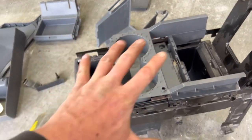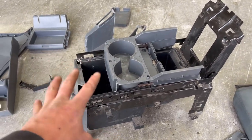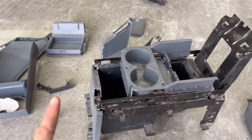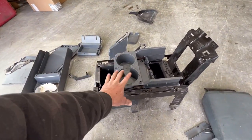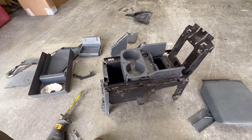Now I just got to try to button it all up and see if it'll work. It works in there like this. I took it in there and shifted it and whatnot — it goes all the way to first. Everything works, but the real question is can I get all of this to work with it sitting like this? I believe I can, but we're going to find out.